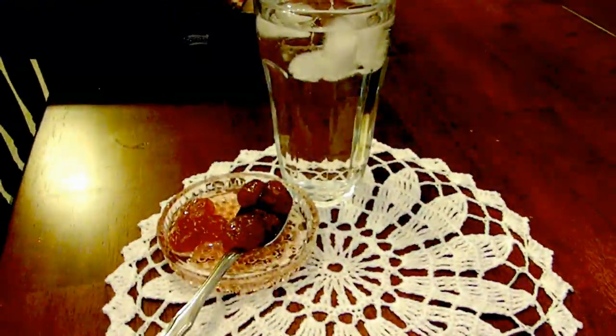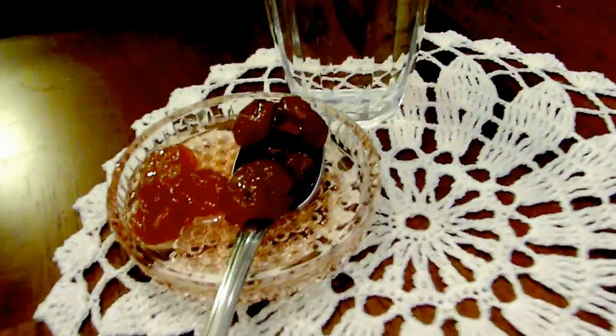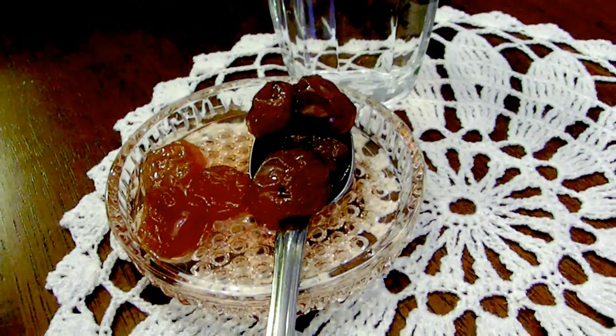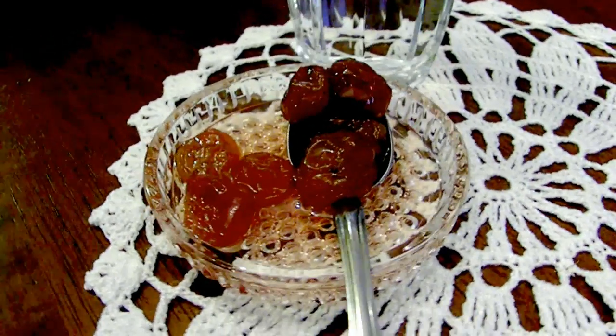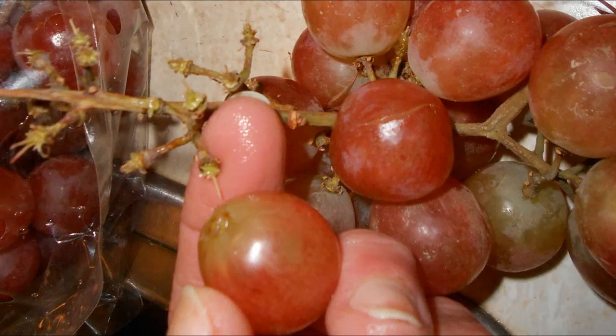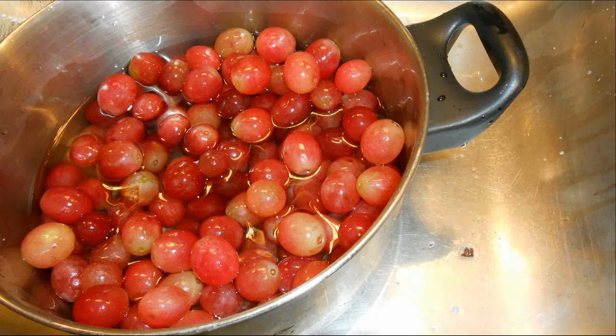You will need seedless grapes, preferably. Otherwise, if they have seeds, you are going to have to take them out with a safety pin — it's a lot of work. So I will pick seedless grapes to begin with. I have here three pounds of red seedless grapes and I will pick them off the stems, making sure there are no stems left.